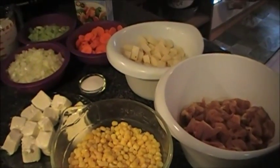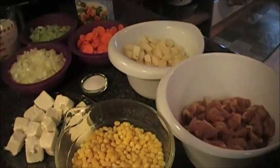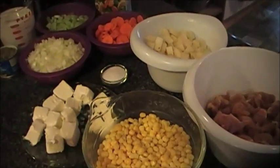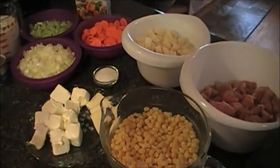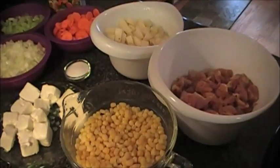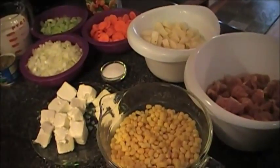Hey y'all, it's Liz. Today we are going to be making chicken corn chowder. I've already prepped everything and all I'm going to do is throw it in my crock pot, let it sit for four hours on high, and let it cook — and then my dinner is done.